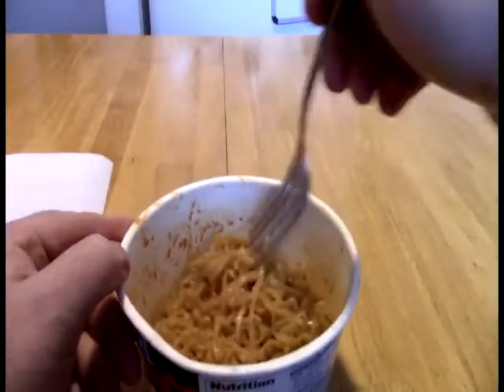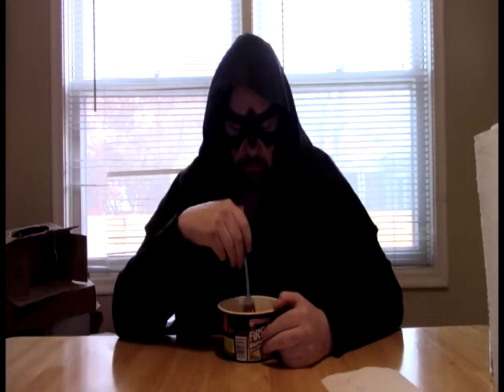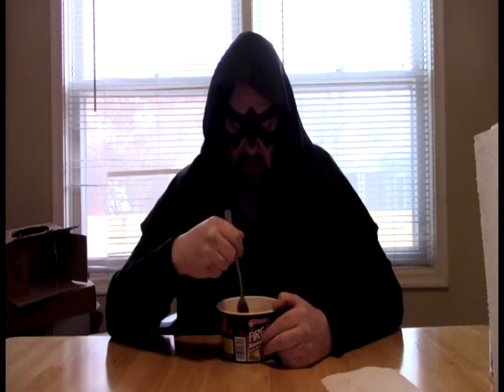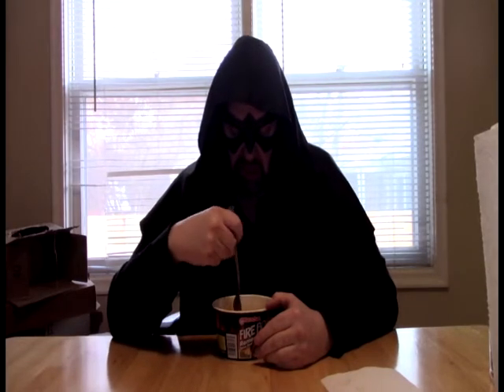And going everywhere. I am just going to get a little quick stir here. Let's see what we got. I am not expecting these to be super spicy or anything. This is not a great flavor. That is it.